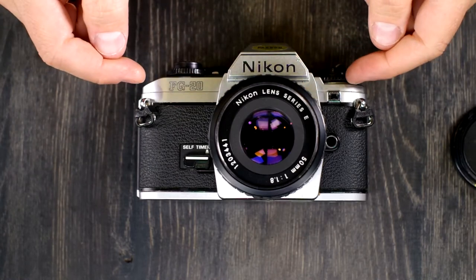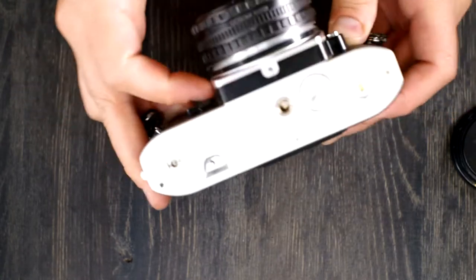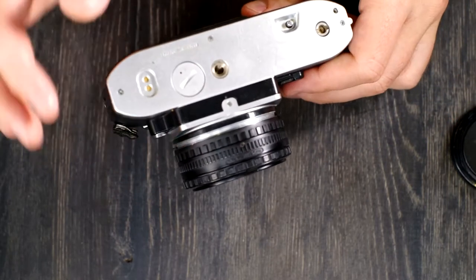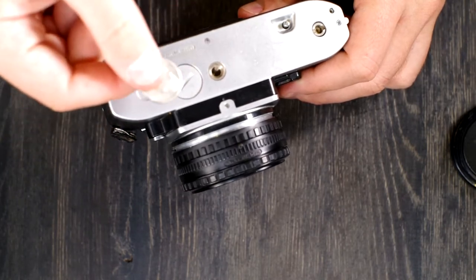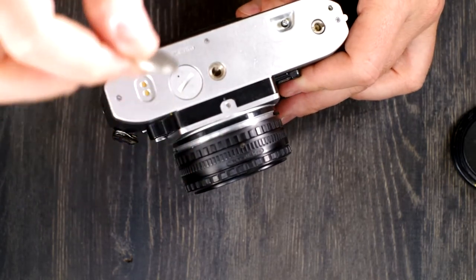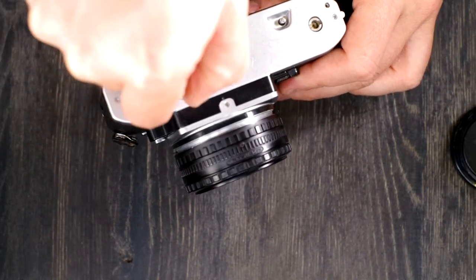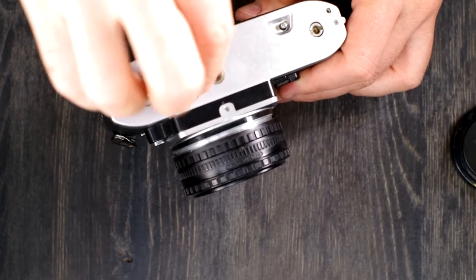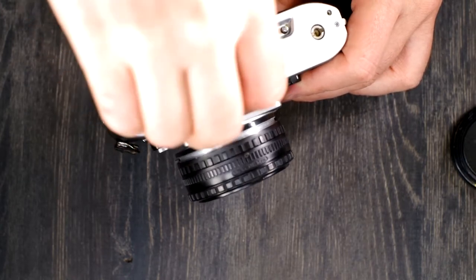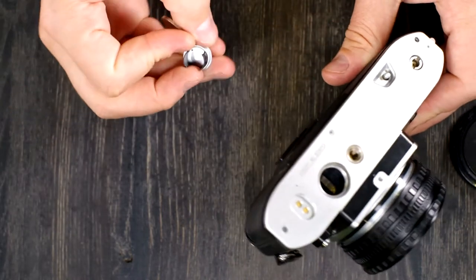First thing we're going to do is put batteries in this camera, because you need batteries to do basically anything. You can use the manual shutter speed without batteries and the aperture will stop down, but the light meter and the electronic shutter speeds require batteries to work.